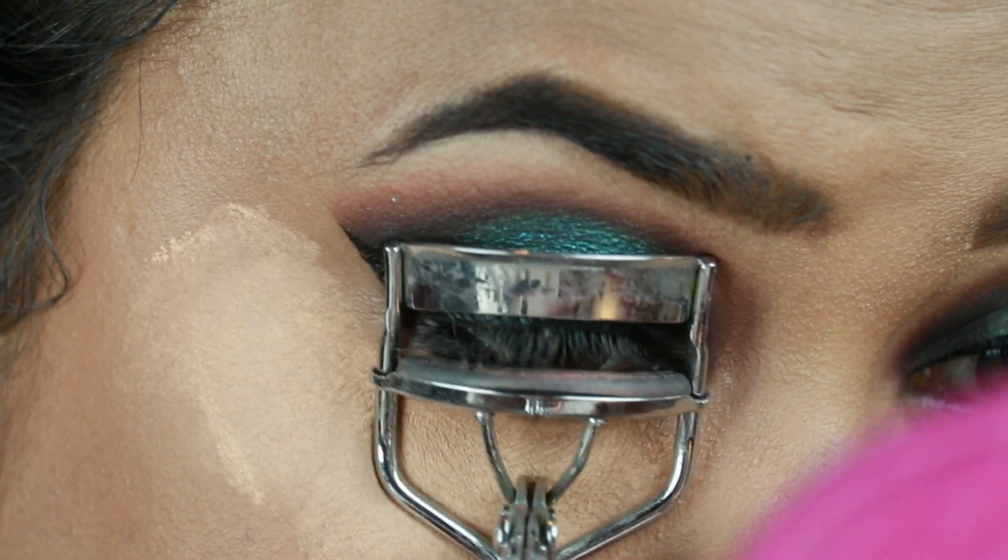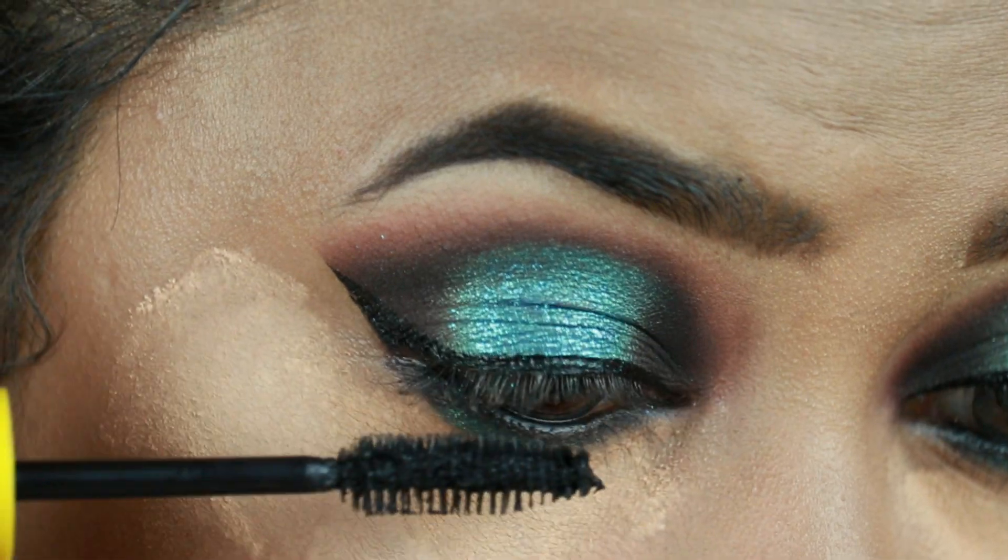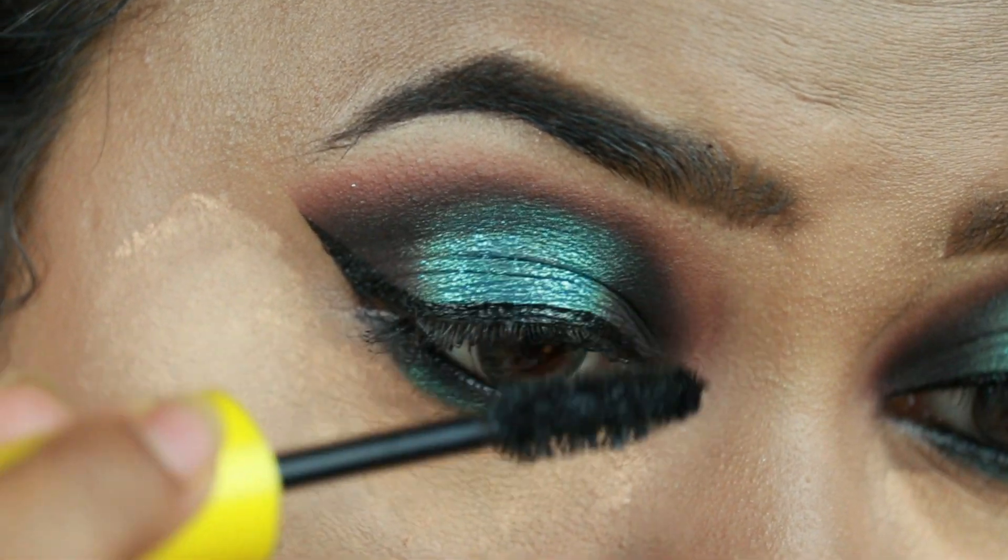I'm curling my natural lashes with this Vega eyelash curler and coating my lashes with this Maybelline Colossal Volume Express mascara.